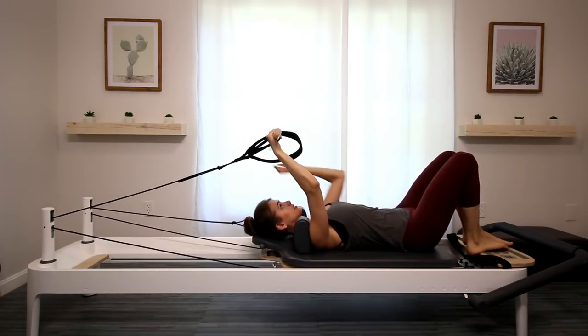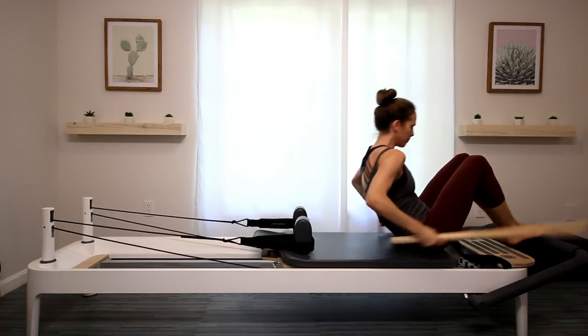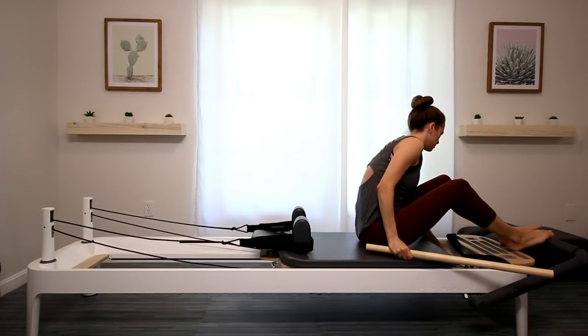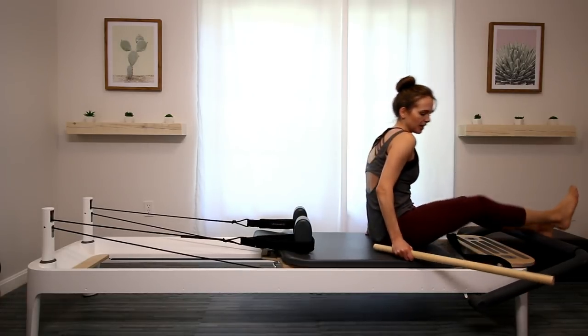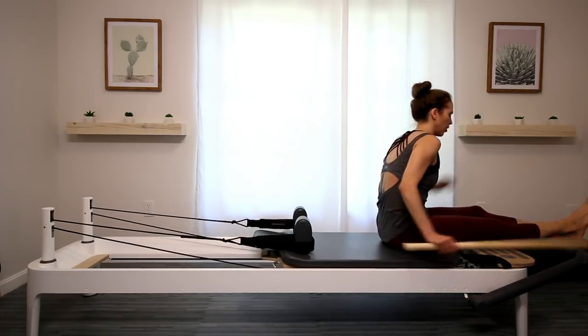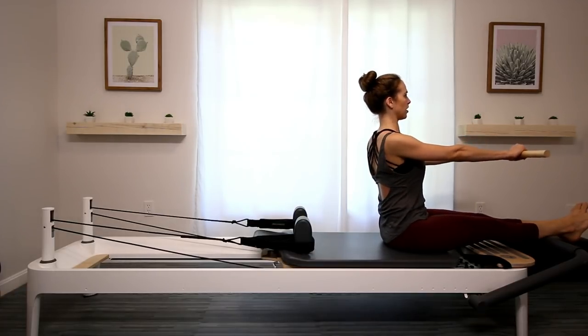Hook your straps back up, keep your pole, and come on up. We're going to add a breath spring just so that the carriage doesn't move around. Sit towards the edge of the carriage with your legs over the bar. Go ahead and hold onto the pole shoulder distance apart. Sit up tall.